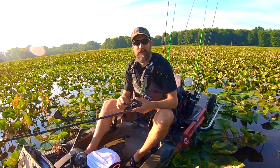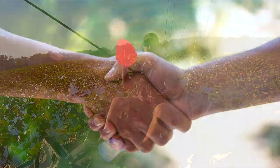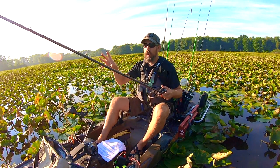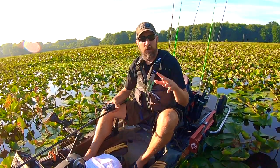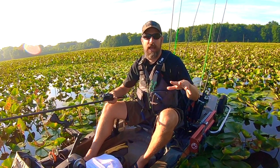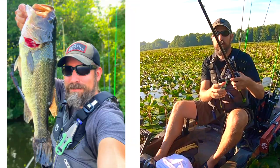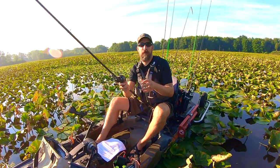The best way to get that bass to bite is to make that cast before it even knows you're there. It's a whole lot easier to catch a fish if it hasn't seen you, so keep your distance. You just need to be able to make out the outline or know where they're holding based on the season. Stay stealthy, keep your distance, keep sounds and jolting noises to a minimum, and you will put more fish in your yak.